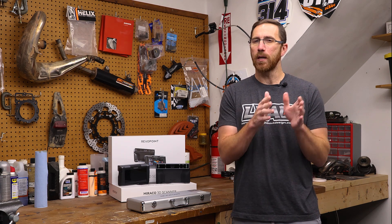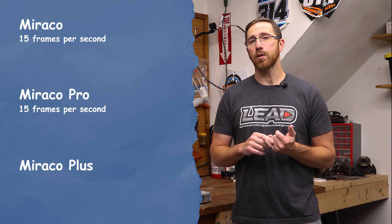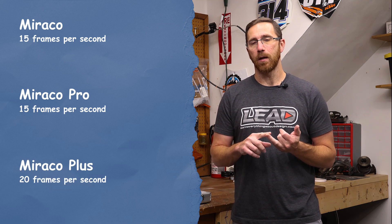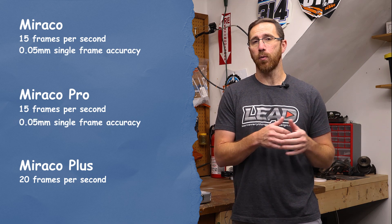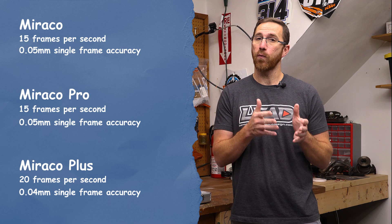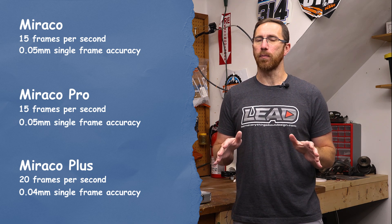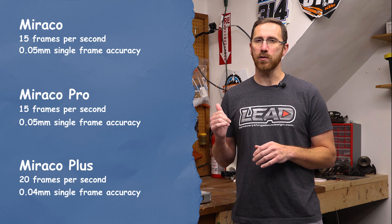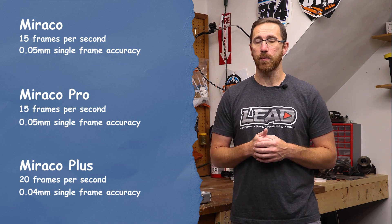Let's talk about the specs we can compare between the three. The capture for the base model Morocco and the Pro is 15 frames a second, while the new Plus version can get up to 20 frames a second. The base and Pro version have a single frame accuracy of 0.05mm, and there's a 20% increase down to 0.04mm on the new Plus version. That's kind of where we can stop comparing them, because the new features in the Plus version don't work or aren't available on the Pro or Base model.